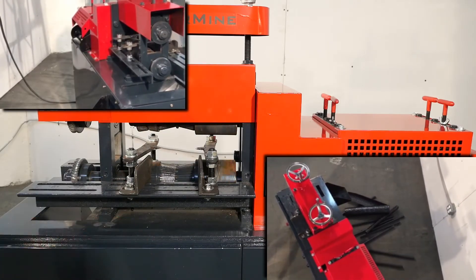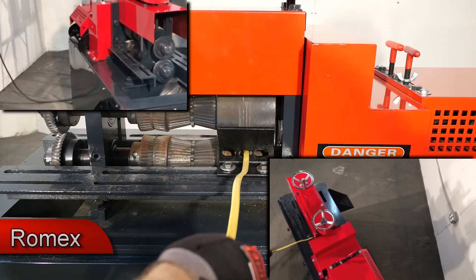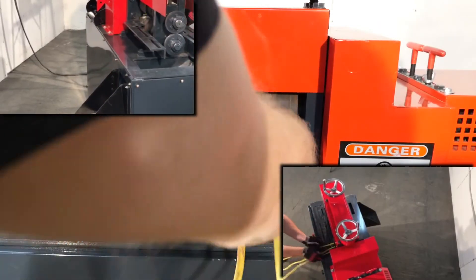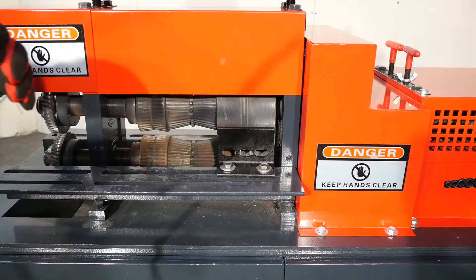Romex. The Model 520 is so efficient it can process multiple cables simultaneously and remove the copper in just one pass.